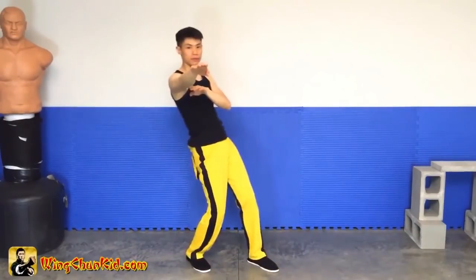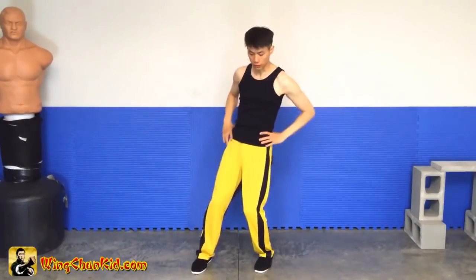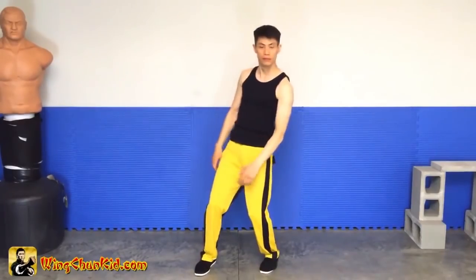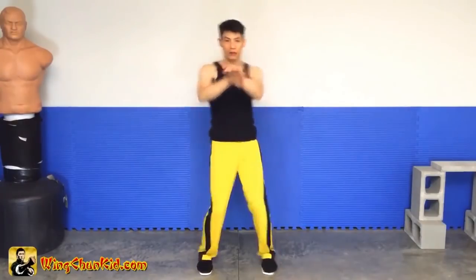So one, two, three. It's good to practice just the head movement with the equipment. And once you get the head movement, now add the beauty. And if you can't do the beauty with both hands, just do one, two, three.